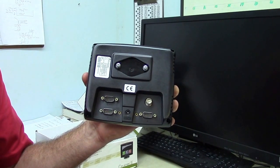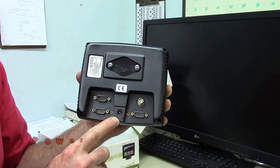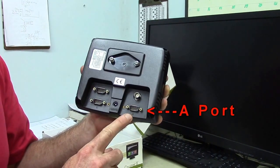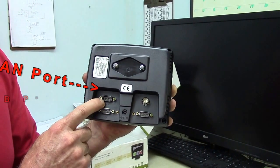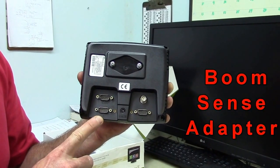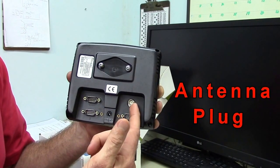This is the backside of the Raven Cruiser 2. You have your power source here that plugs to your cigarette lighter on the other end. This is your A port, your B port, and your CAN port. This B port is a port that you would use if you had a boom sense adapter. This port is for your antenna.